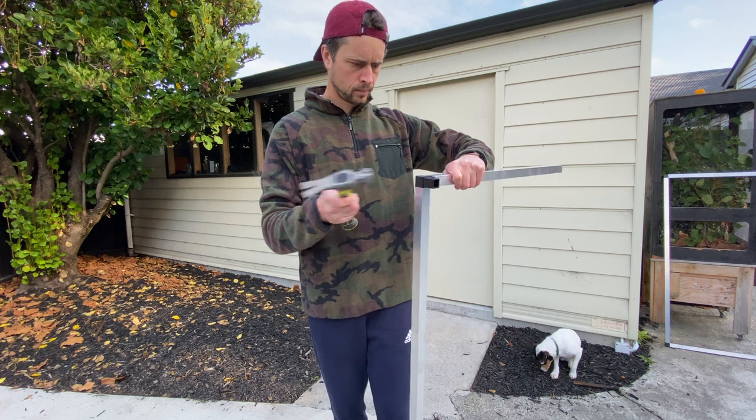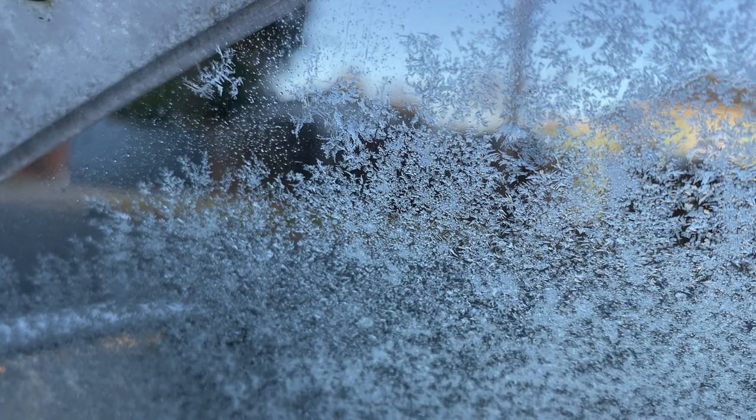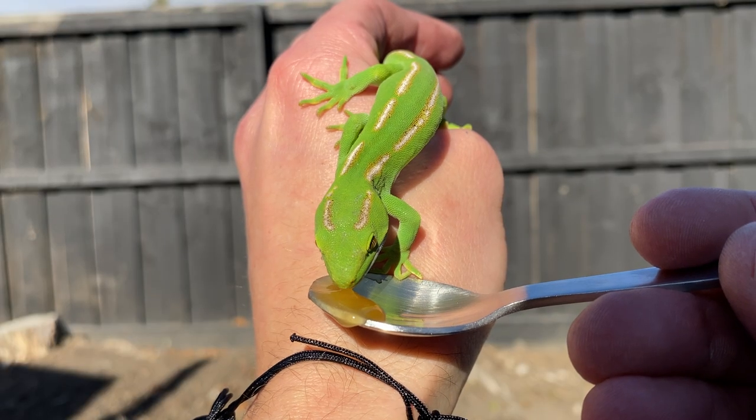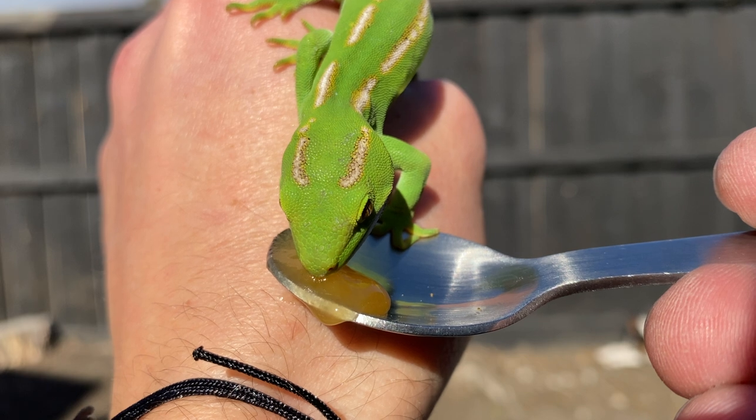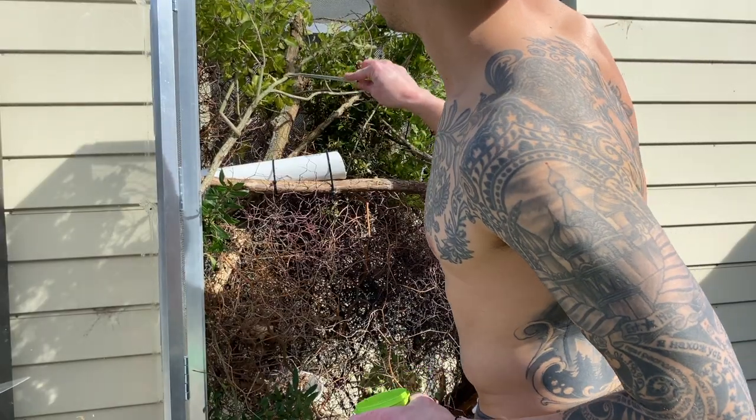Look at me trying to do DIY — it's like a monkey discovering tools for the first time. I had to wait for the warm weather to come back, and it took months. The warm weather finally came back, and that was Godzilla. I was on a mission to build an outdoor aluminium enclosure for these geckos.